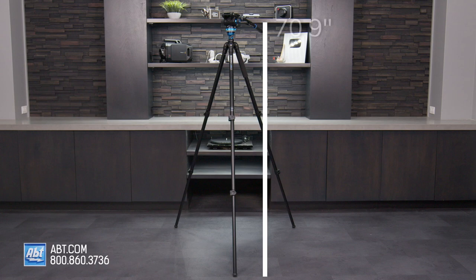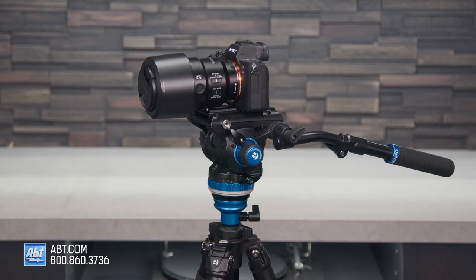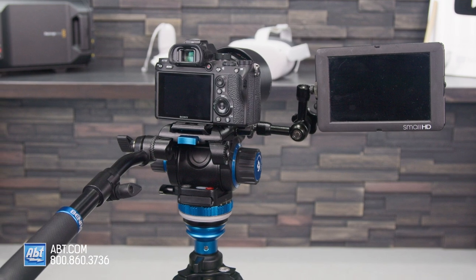The max height is about 70.9 inches, and the max payload capacity is about 13.2 pounds, which means it can support both small and large cameras alike. This tripod is especially suited for small video cameras and mirrorless rigs with accessories.